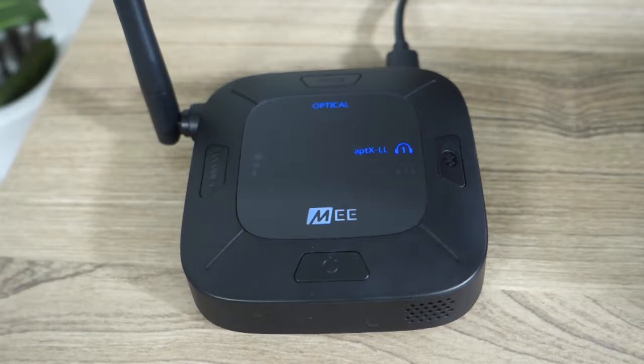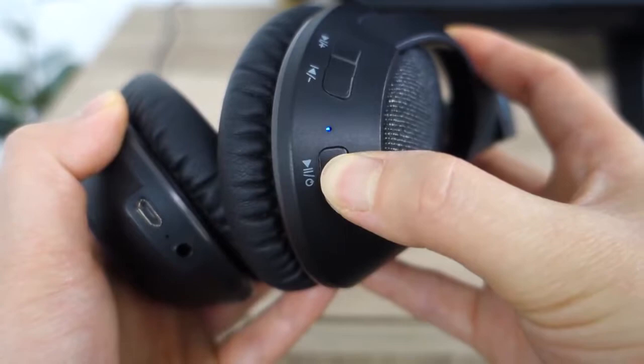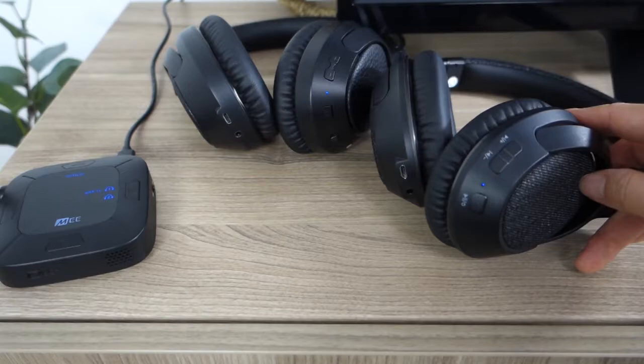If you need to pair a second headphone, simply repeat the same process starting with putting your second headphones into pairing mode. Two solid blue headphone lights will indicate that two headphones are paired with the Connect Hub.